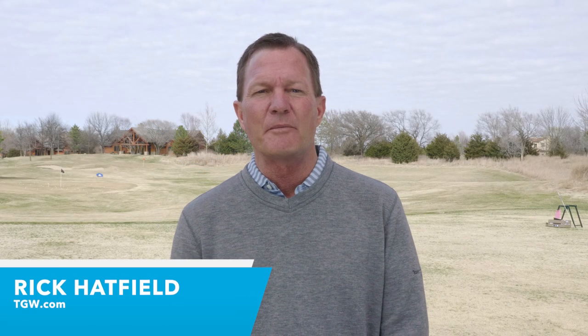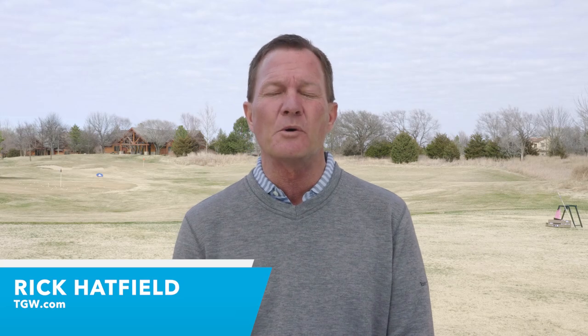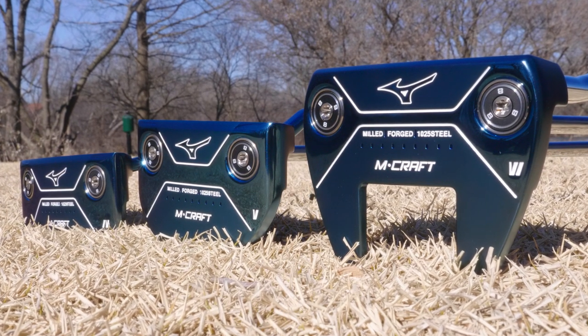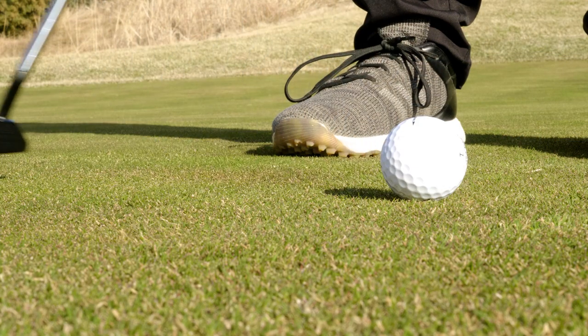Hi, I'm Rick for TGW.com. In this video, I'm introducing the new Mizuno M-Craft line of putters. It's my intent to tell you who's going to want to try the new line of putters from Mizuno and why.